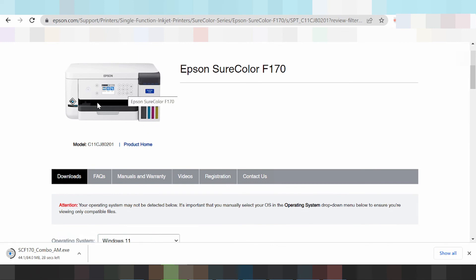If you are connecting the printer via Wi-Fi, connect the printer to your Wi-Fi network and find the printer's IP address. Wait for the driver download to finish, then click Run. The driver will automatically detect the printer's IP address. Click Next and finish the setup.